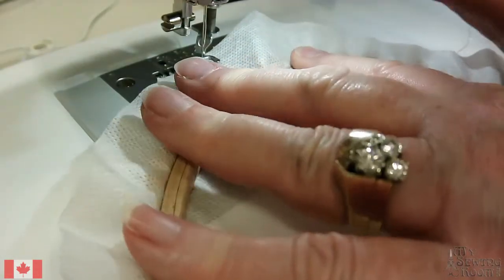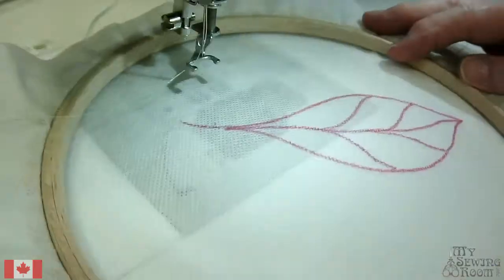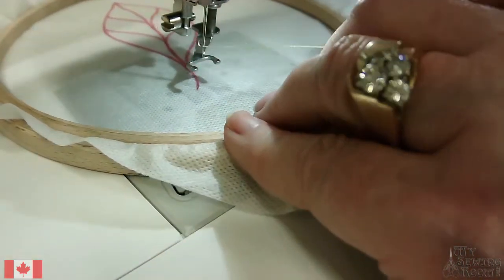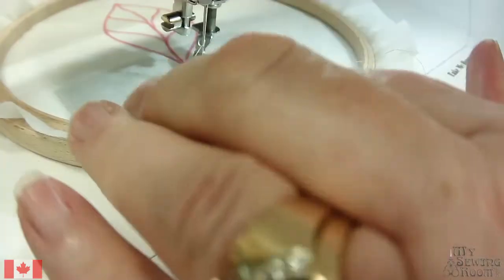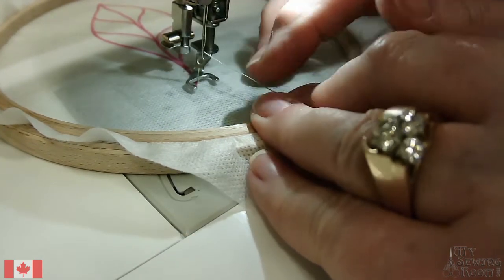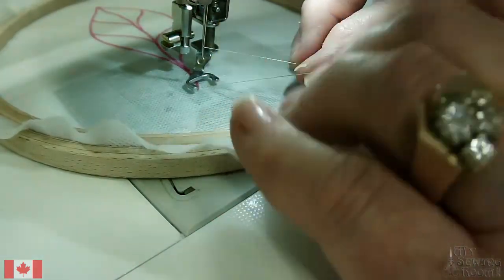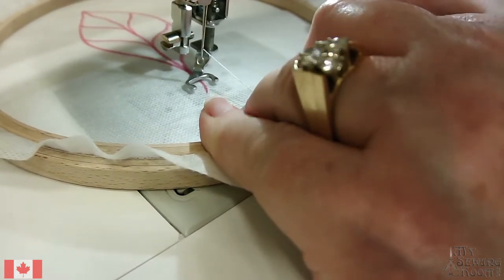The trickiest part is going to be getting the edge of that hoop under your presser foot. This one just slides through nicely. Grab my green thread. This is one of those projects where you want to have good music on — you just want to relax. I am going to get a little nubble of bobbin thread up — that's Blue, the camera's name. So we have the bobbin thread up, we have the top thread up, we're in free motion, and I'm just going to get started.